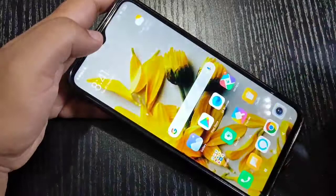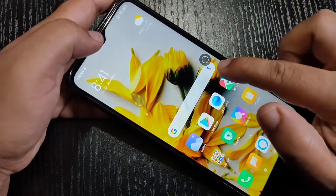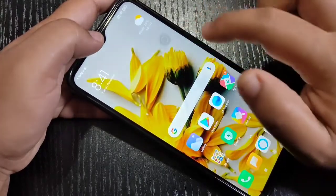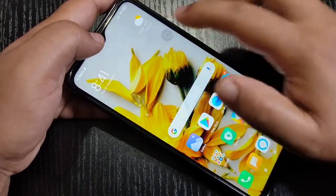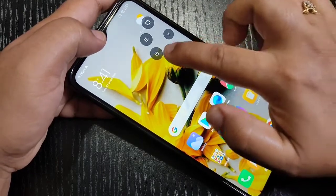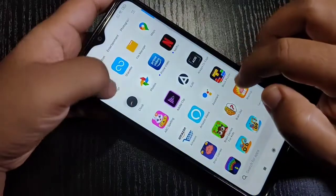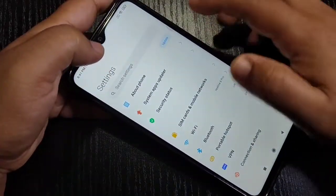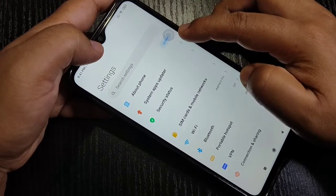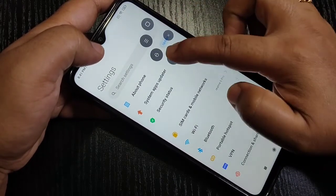The third method to take a screenshot is using the Quick Ball. You can see the Quick Ball on screen — just tap on it, and here you can see the option 'Take a Screenshot.' Tap on it and the screenshot is captured. To demonstrate again: turn on the Quick Ball, tap on it, then tap on the option to take a screenshot.